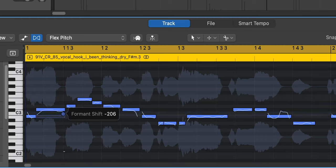How much you go really depends on the vocal itself, how deep it already is to start with. But I really want a really dark one, so I'm going to pull this down maybe to minus 700. And it's going to sound like this.